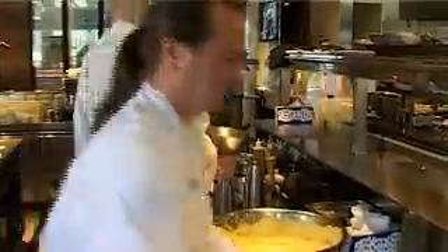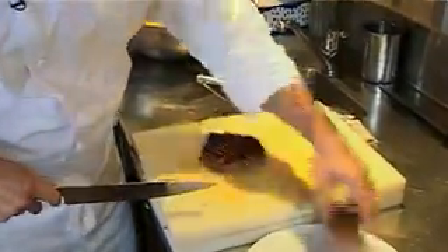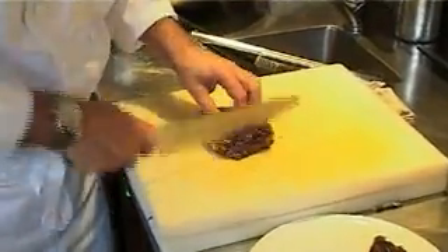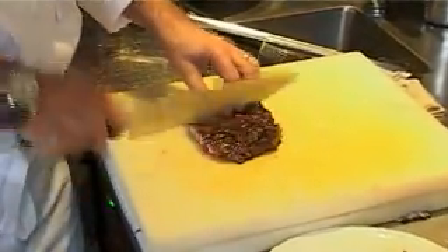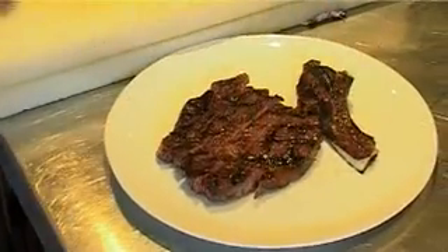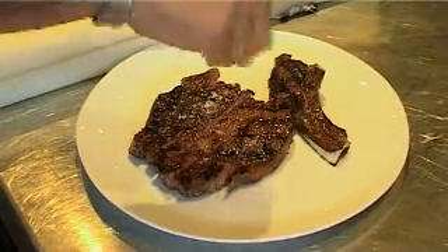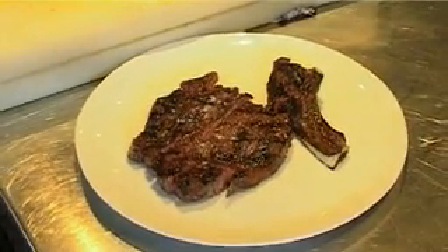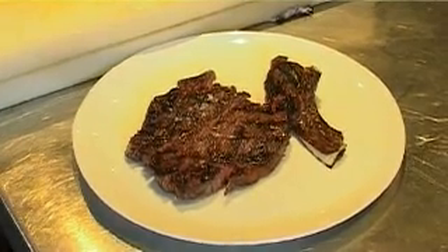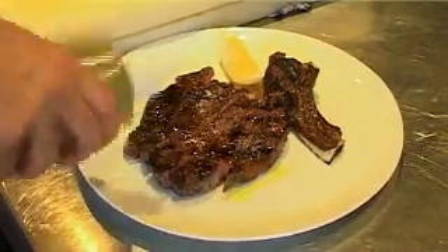So I'm going to carve the 36 month first, just sliding it off the bone. And then all we need to do is a little bit of sea salt — really important, you season the meat again with that caramelisation. And a lemon wedge and a splash of olive oil.